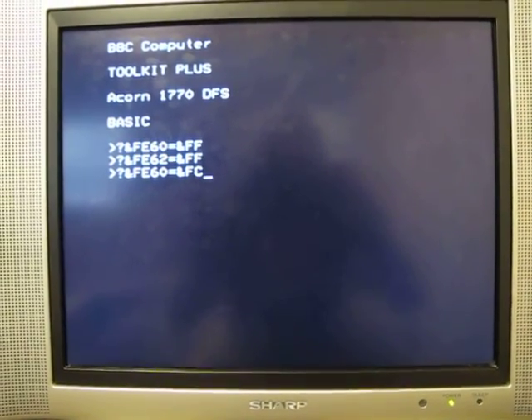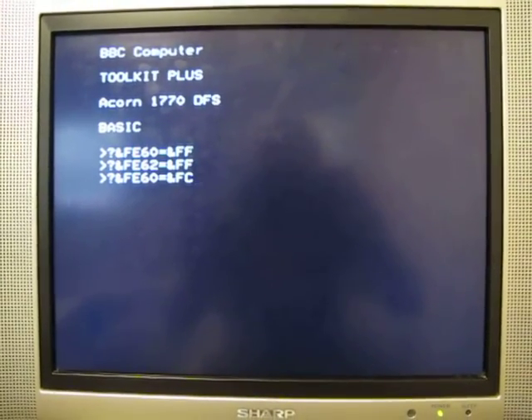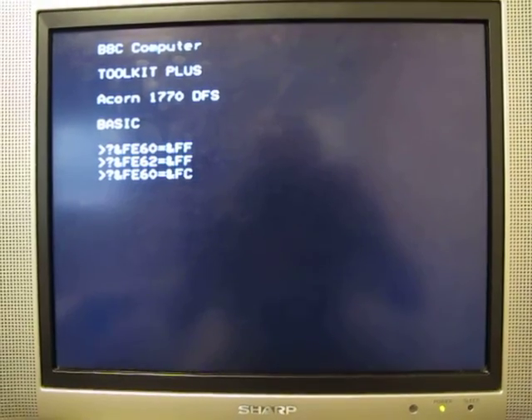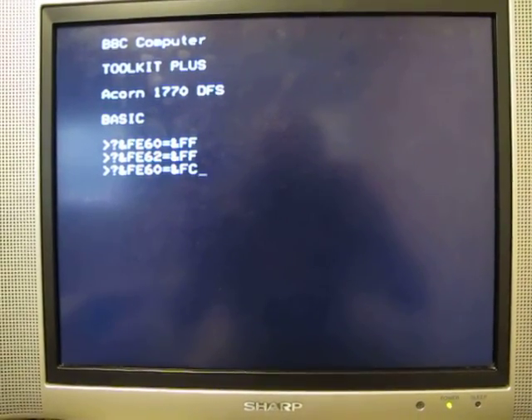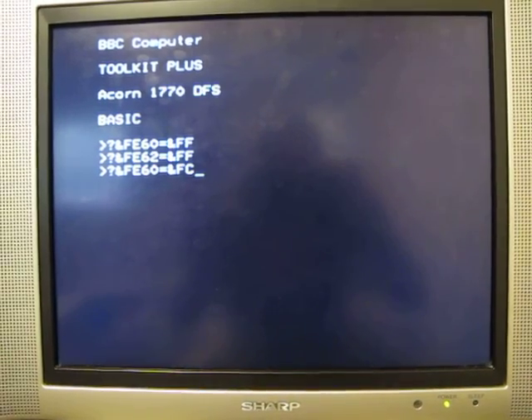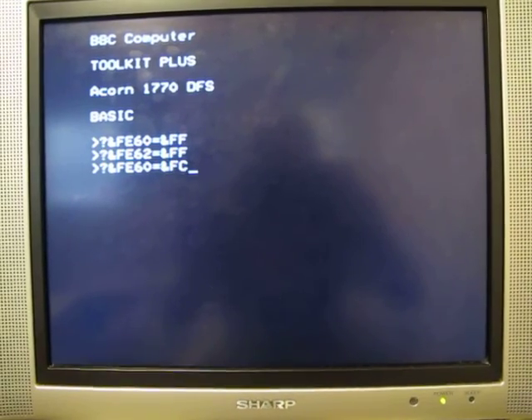Let's have a very quick and simple demo of a disk drive wired to the user port. On the screen here we see a couple of commands. The first command just sets the logic level on the user port to all high, and the second line is setting the user port to being an output.